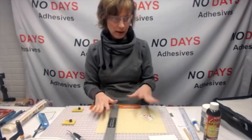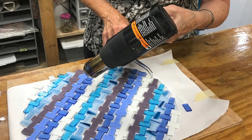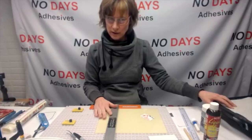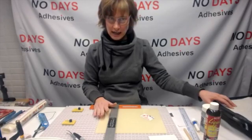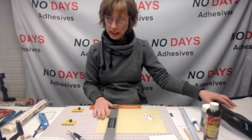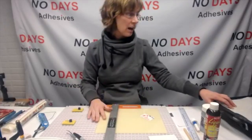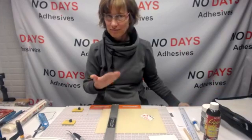I'm going to cut my glass, set it aside, then start to lay it all out. Once I've got it laid out, I'm going to put it on the hot plate. If you don't have a hot plate, you could use a heat gun, kiln, oven, or toaster oven. The heat setting is only to heat-set the No Days Thin Fuse, and the Thin Fuse activates at about 160 degrees Fahrenheit — not a really high temperature.